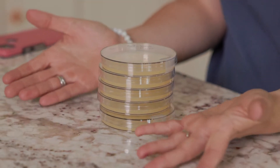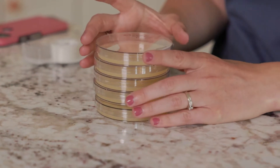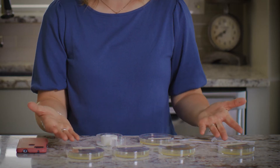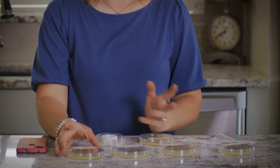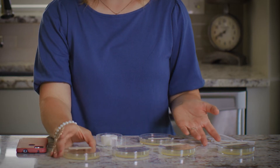For this experiment, you will need five agar plates. You can buy agar plates already prepared like these, or you can make them yourself. Either way works just fine. I'm going to use these five agar plates.